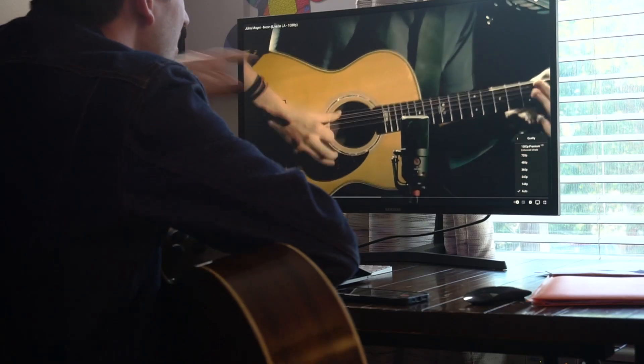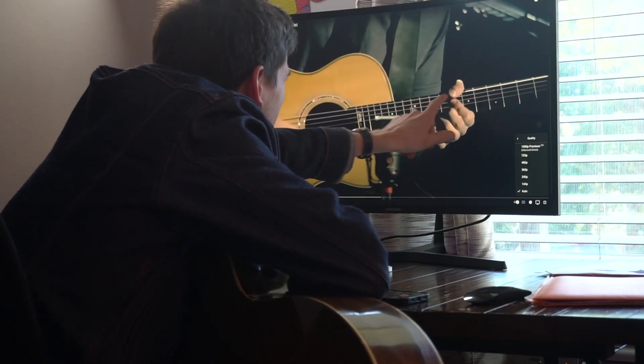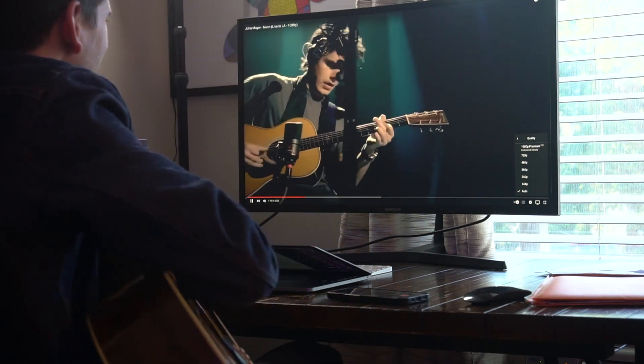The next thing I would focus on in this early stage of learning the guitar is how to learn. Figure out how to learn that song without the guitar teacher. Maybe you can pull up a video of somebody playing the song and watch what they're playing on the fretboard, and you can learn that way.